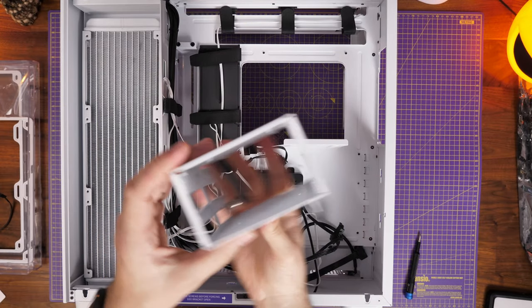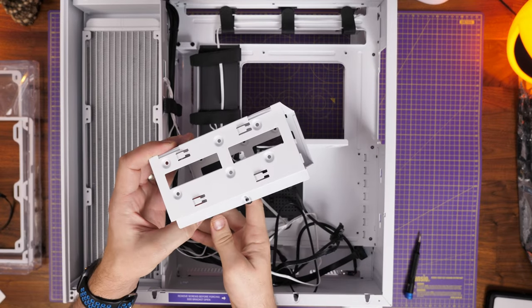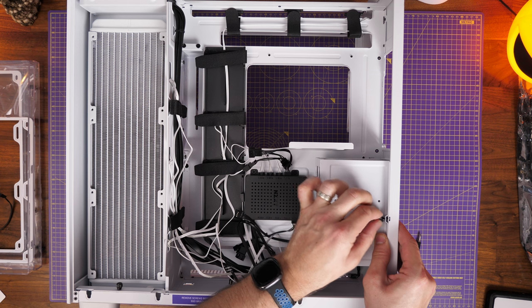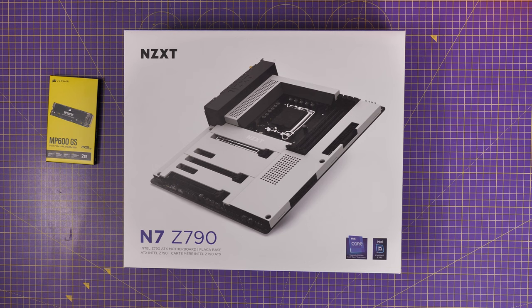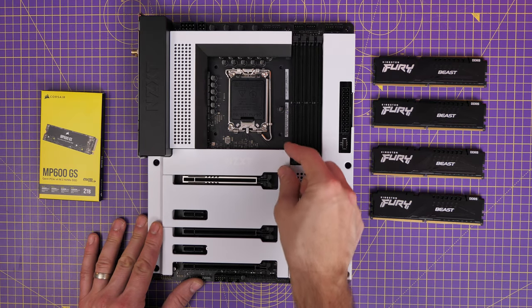I don't have a spare hard disk drive to demonstrate the setup, but the manual covers it — essentially you store it in there and need SATA power and data connections, similar to an SSD. For this build I'm using the NZXT N7 Z790 motherboard, 64 gigabytes of Kingston Fury Beast RAM (though I actually end up only using two sticks), and the Corsair MP600GS NVMe SSD as well as the WD Black SN850.